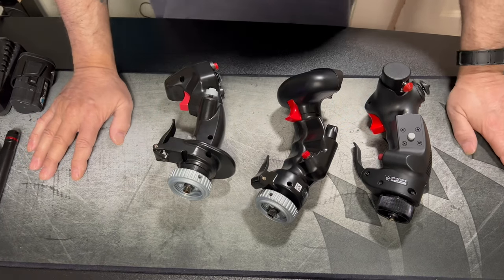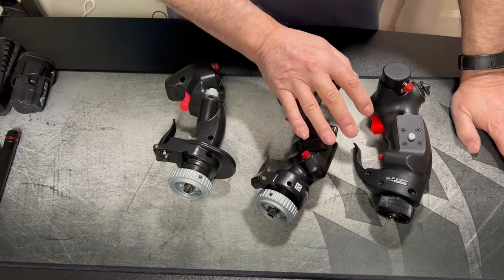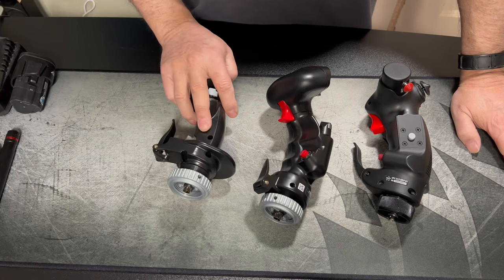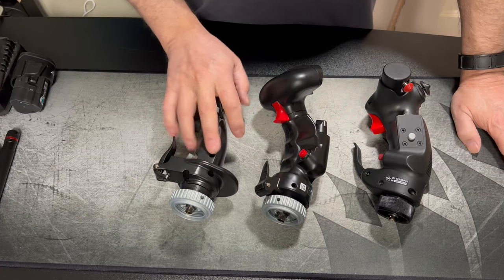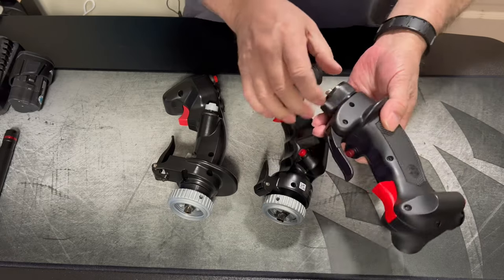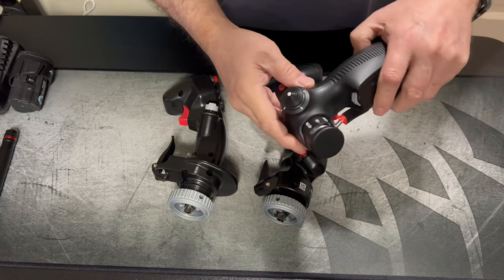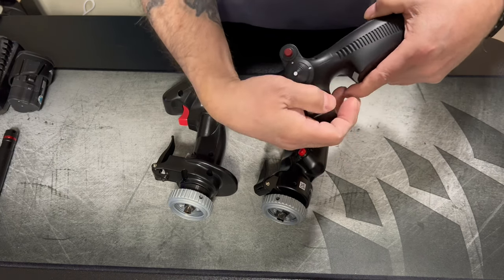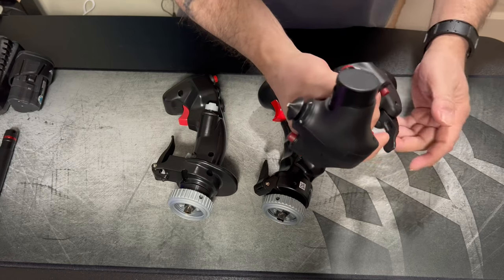I know this isn't really an in-depth video but if it can help somebody make up their mind on any of these grips, feel free to hit me up if you have any questions. So far I like them all. The one-for-ones are great. The F14 grip - they definitely made some corrections for the better, with the buttons and the China hat. I can already feel this getting smoother as I use it more - it's breaking itself in, which is nice. It's a chunky grip.